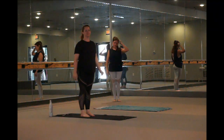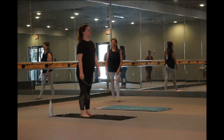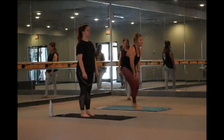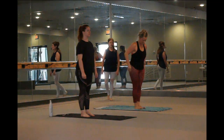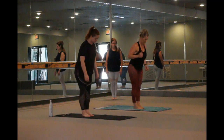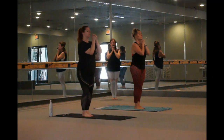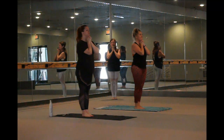Welcome everybody. This is Bikram 60 Minute, and I'm Marcia. Let's start with pranayama. Feet together, toes and heels touch. Interlace your fingers underneath your chin. Relax your shoulders. Relax your jaw. Have a smile on your face. Let's have a great practice.